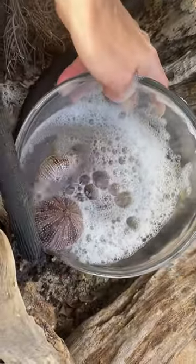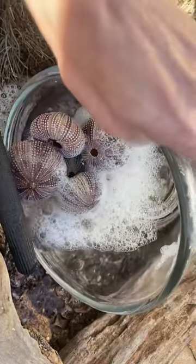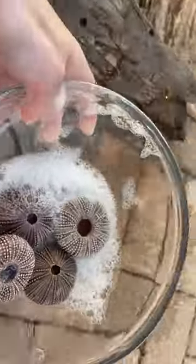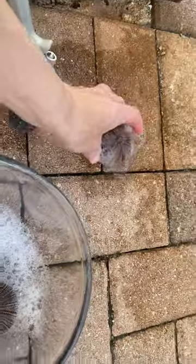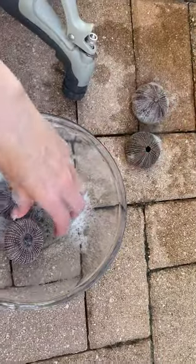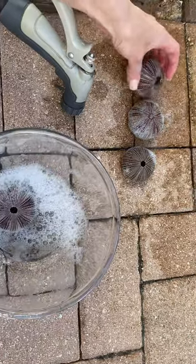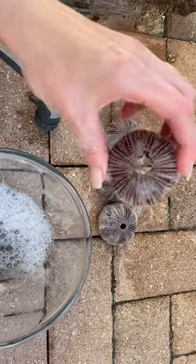What you do is you just go and you can either pour it out in the sink or like me, pour them outside onto a little dirt patch. Now what you do is you just take them out and then you're gonna rinse them off.